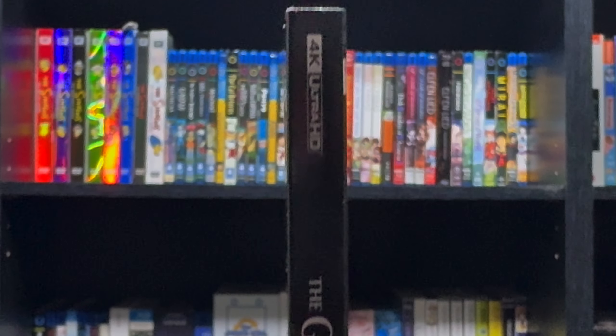We get a new Dolby Atmos mix, so the surround channels are used to great effect when needed — for instance, in the execution scenes, or the storms, or just the phenomenal soundtrack that this film has.